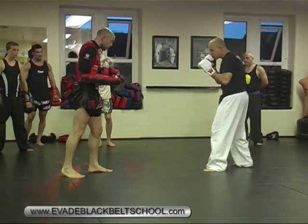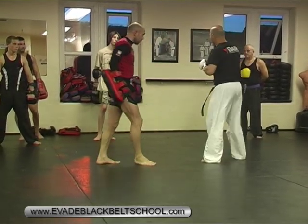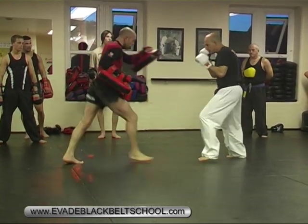So as he steps — as you see that step — bam! Step inside and go straight right. Make sure you move your defence. That's the first section: as he steps, move and hit.